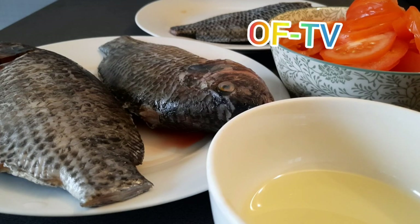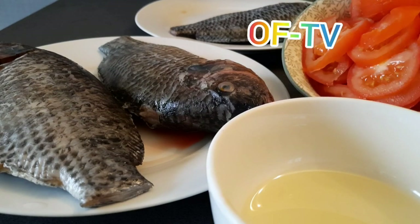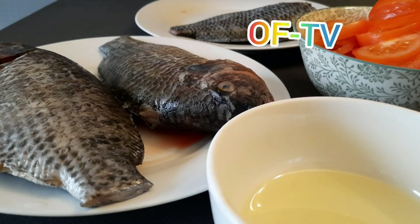Anytime I upload a new video you will be notified. This channel is all about cooking, bringing different recipes your way. Please introduce my channel to your friends and loved ones. Today I'm about to teach you guys how you can prepare your tilapia fish with a microwave. Yes, you can do tilapia fish with a microwave! I have tilapia here, and these are my fresh tomatoes — I'm going to fry the tomatoes to eat with plantain.